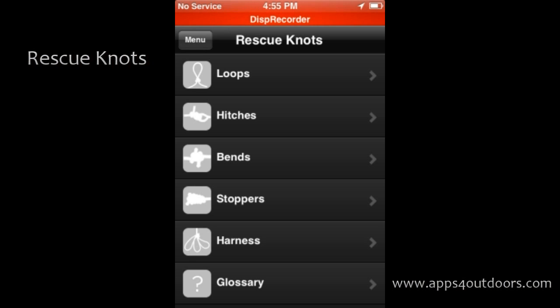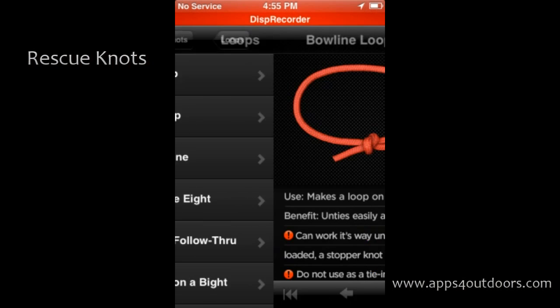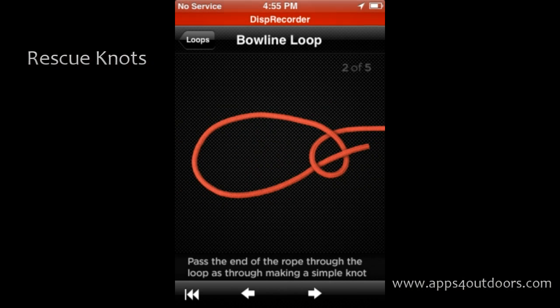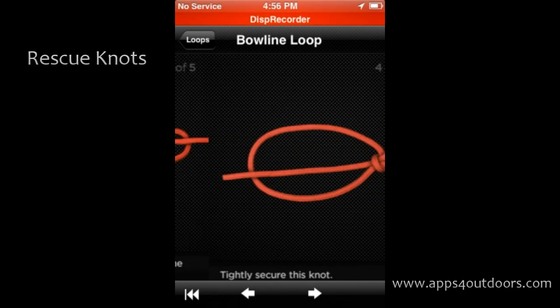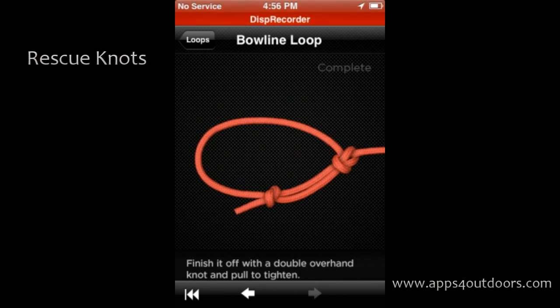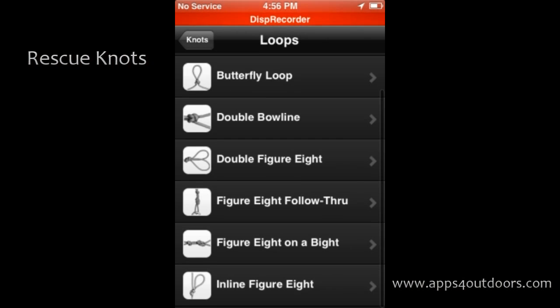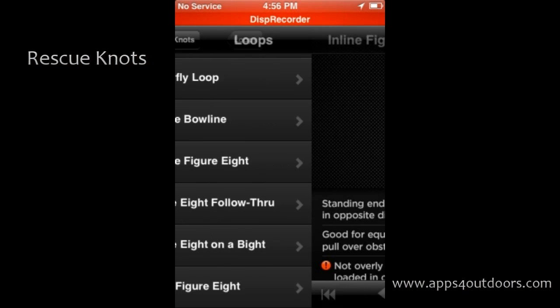Rescue Knots has everything in individual categories. We'll start with loops up here — different loops — and you've got nice colorful pictures. If you take your arrow step by step, start to finish, it tells you exactly how to do that particular knot. It also tells you down at the bottom, with exclamation points, warnings of what not to do with it, and also the benefits of the type of knots and various uses as well.